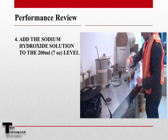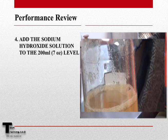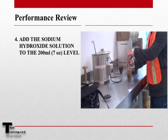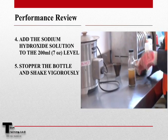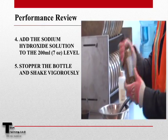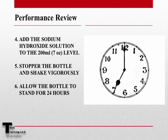After adding the sample, add the 3% sodium hydroxide solution, ensuring that the liquid level has been brought to the 200 ml or 7 ounce calibration mark. Cap the bottle and shake vigorously. We must now let the sample sit for 24 hours.